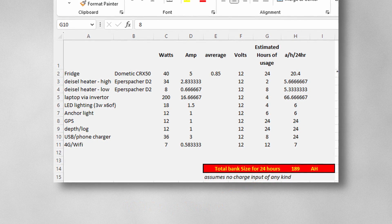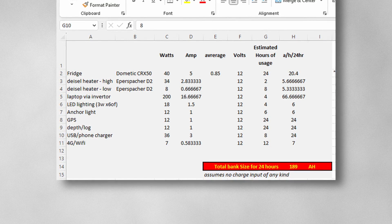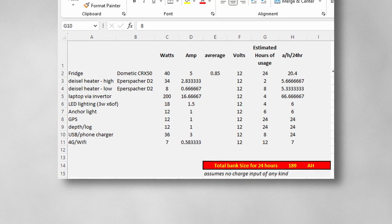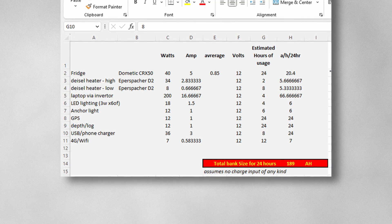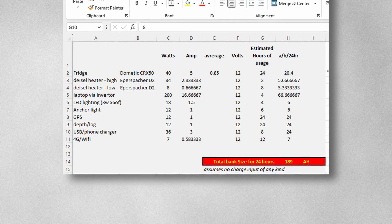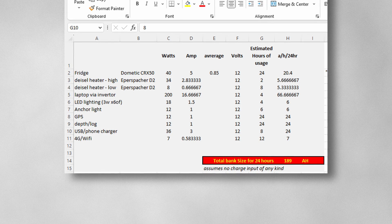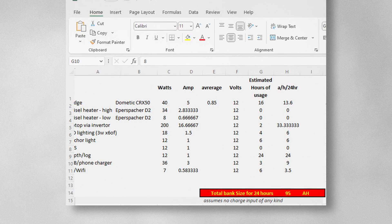I'm going to add a solar panel, so that should give me at least some charge, and obviously these are worst case scenario numbers. If we were to install a wood burner, we wouldn't use the diesel heater as much, and in summer we probably wouldn't use heating at all. At a pinch we could be more frugal — turning the fridge off overnight will save a few watts, and if your food's already cold it'll usually stay that way until morning. A quick readjustment of our table for frugal usage shows a realistic reduction of around 50%.